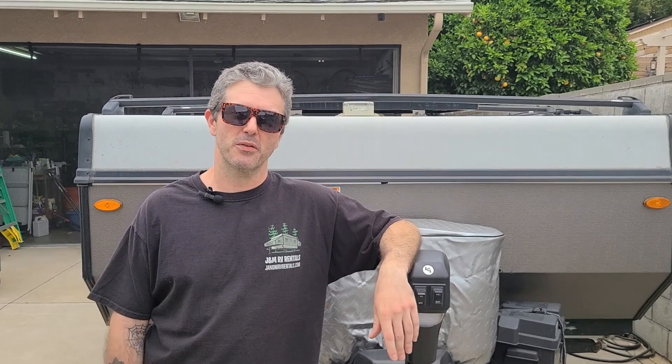Alright everybody, that is the process for adjusting the limit switches. I am Michael from J&M RV Rentals. Please like and subscribe to my channel for more videos. Thank you.